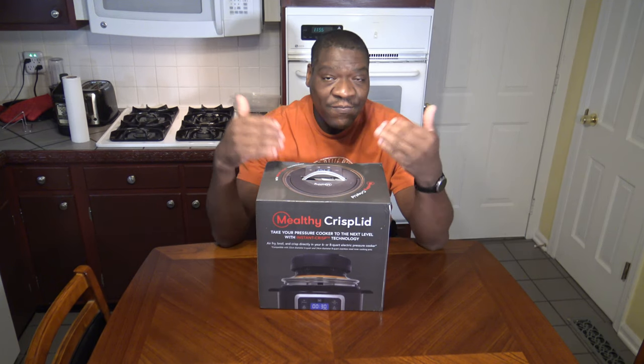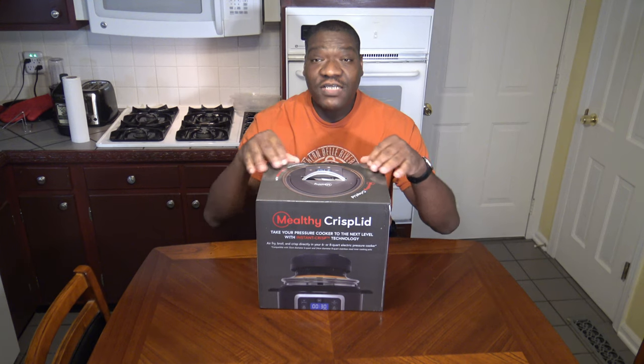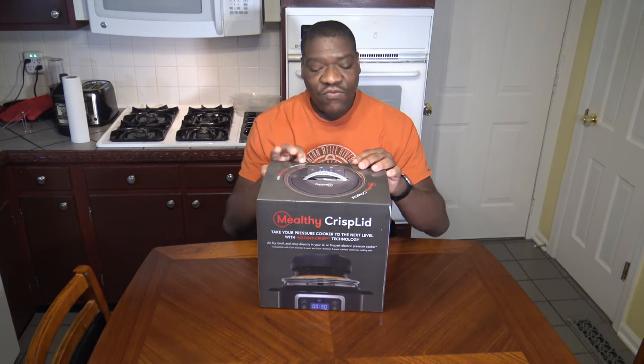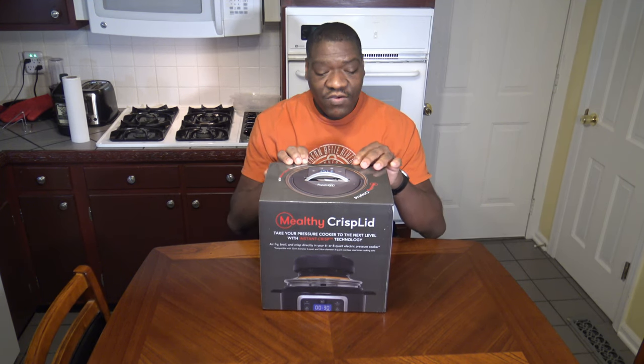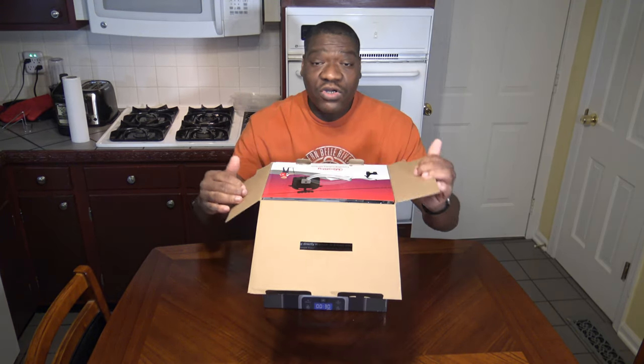It's a little disconnected because they don't send you a tracking number. I had to make sure I opened the box to confirm it was what I wanted before doing it on video — I may have unboxed the wrong thing. But anyway, this is our Melty Crisp Lid, and we're going to go ahead and unbox it right now and get into a further deep-dive review, so we can do air frying in our pressure cooker.